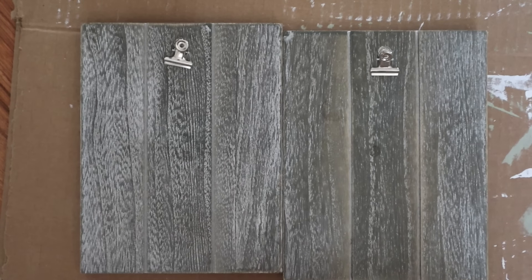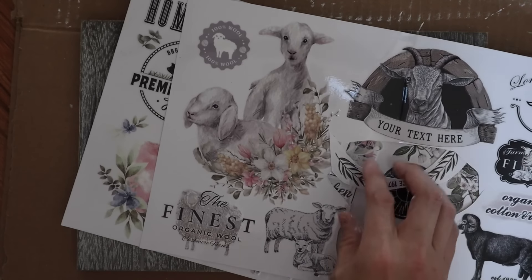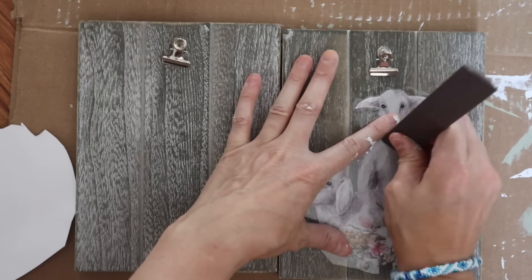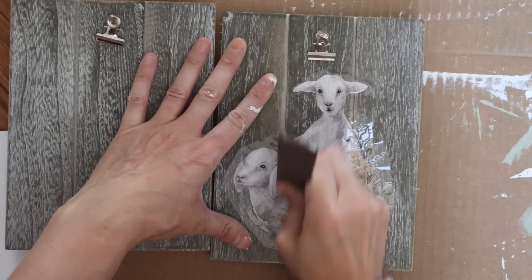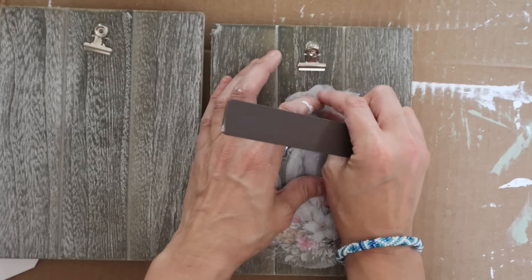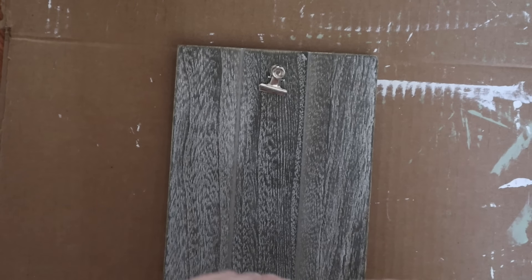These were 50 cents a piece at a yard sale, and I decided to use some more rub-on transfers. Some of these from Amazon were actually from Redesign by Prima — they seem to be like copycats, some of them really similar if not the exact same but smaller. I love this lamb one so I decided to go ahead and use that. I love this little rub-on transfer tool — it's just a really thick popsicle stick, but it comes with some of the nicer rub-on transfers and I hold onto them and use them all the time.